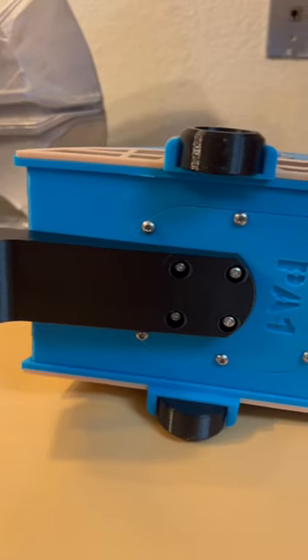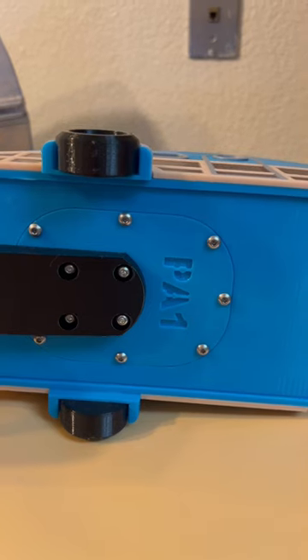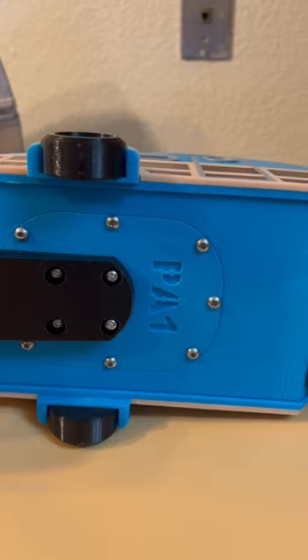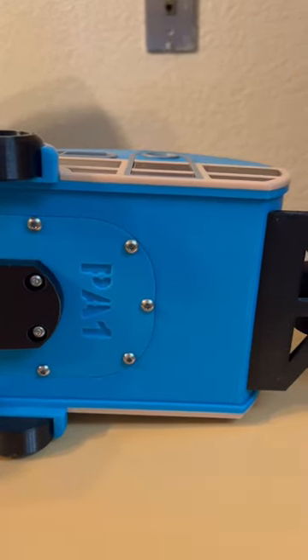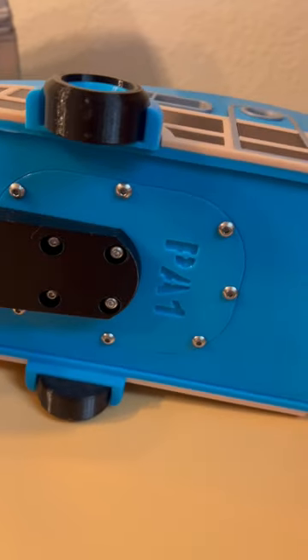They give very good assembly instructions. The pieces fit together perfectly. They give you the details on what all screw sizes you need. They're strong. The threads work well into the plastic. I mean, this thing is just fantastic.